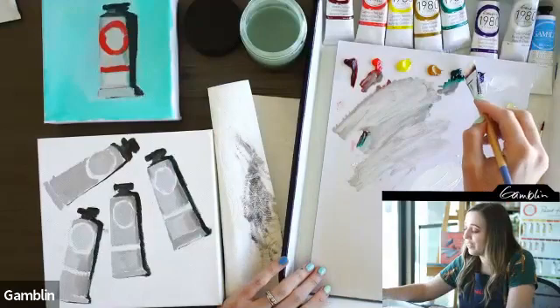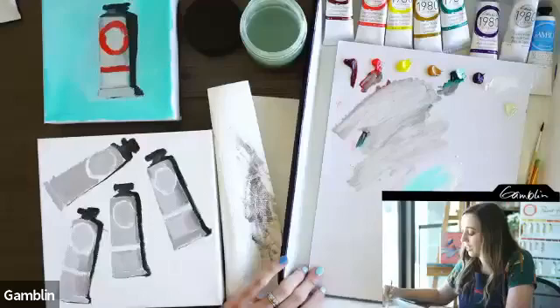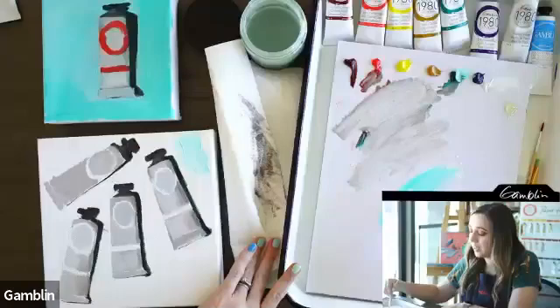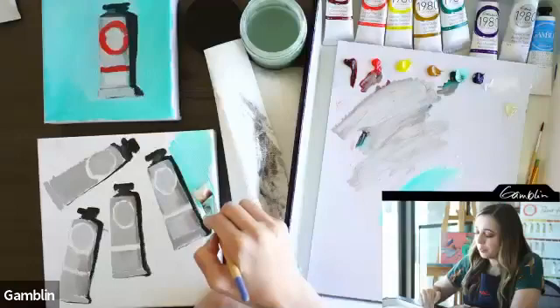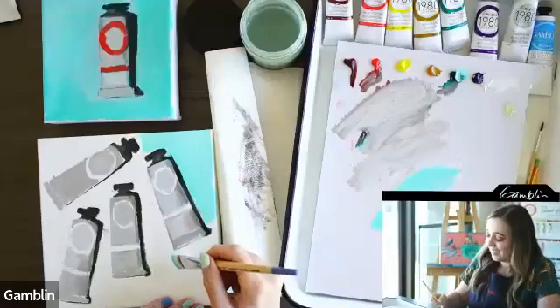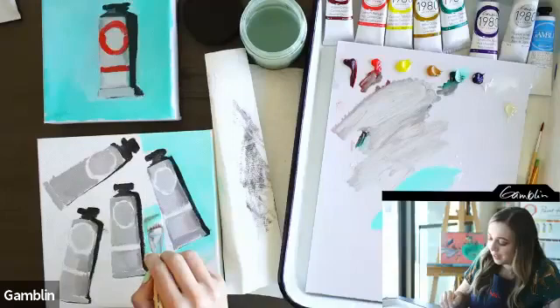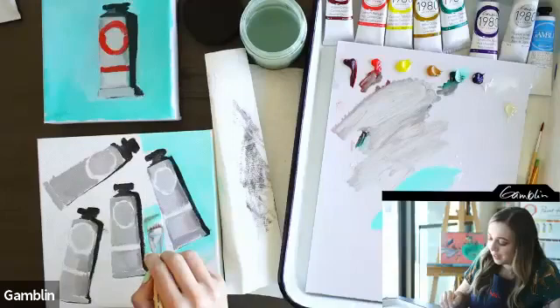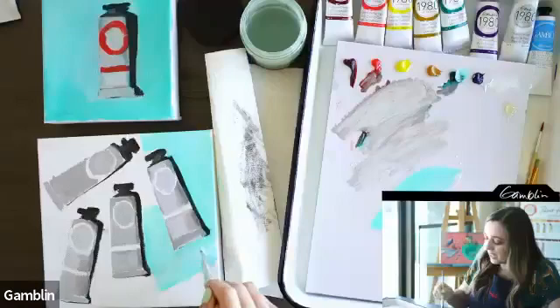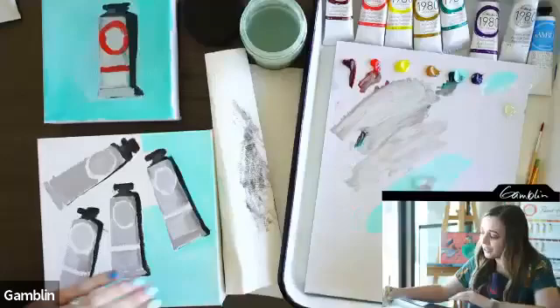Now for the background, I'm using a big three-quarter inch flat brush and just a touch of Alizarin and Phthalo Green — look at that pretty color, just like that. I want it brighter. Using a big brush gives you really cool brushstrokes. Get really close to your edges so that the paint tubes will sit right on top and look three-dimensional.